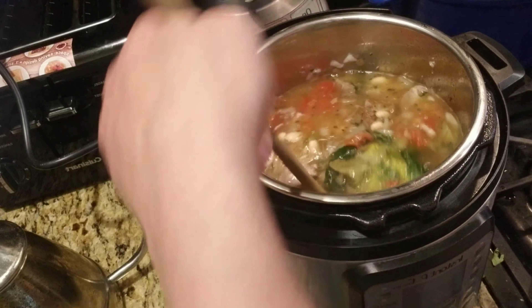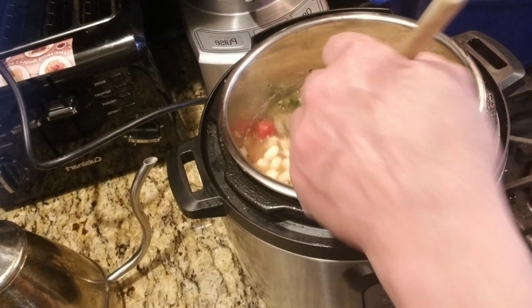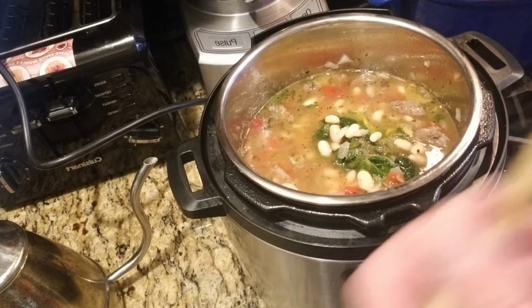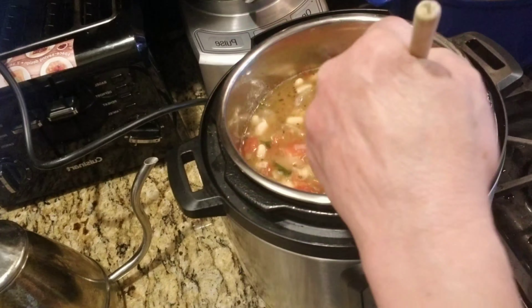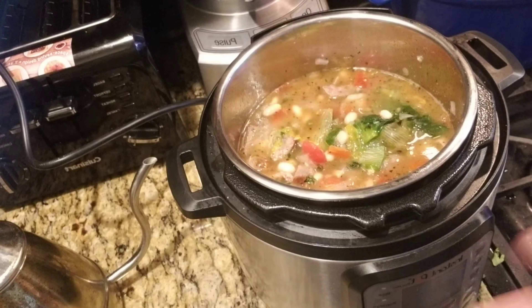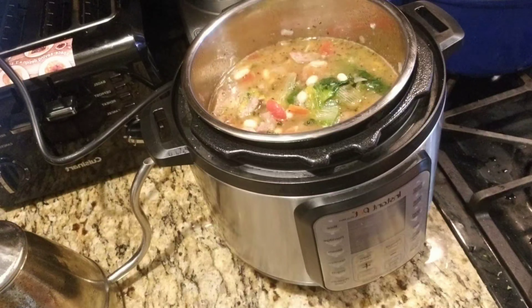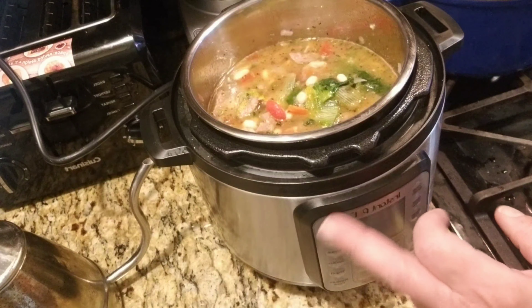I know this soup is going to be delicious. I may want to add the rest of the cannellini beans, which I'm going to do. It's going to need more salt because it's soup. So I'm going to stir this good. That should be good, and then I'm going to set it for the soup mode. But I'm going to first read my book because I hate reading the instructions — but sometimes you have to do it. Then I'll come back and tell you how much time I'm giving this because it's got sausage in it.